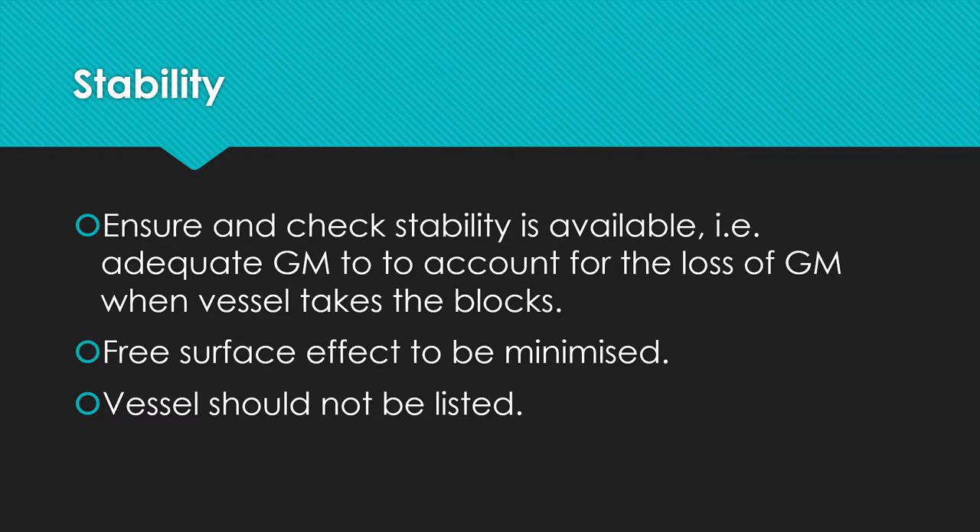In terms of stability, make sure that adequate stability is available. As I discuss in my videos on ship stability, there is a loss of GM in dry docking. When the ship enters the dry dock and touches the block, there is a virtual loss of GM, which means a reduction in the overall stability of the vessel. You have to make sure that before entering the dock you have adequate stability, so that the virtual loss of GM as the vessel sits on the blocks can be compensated for.